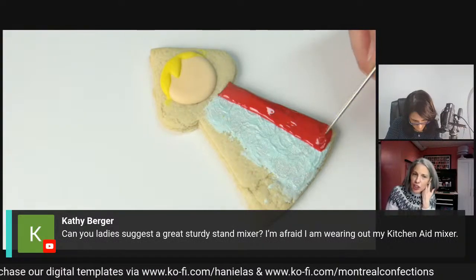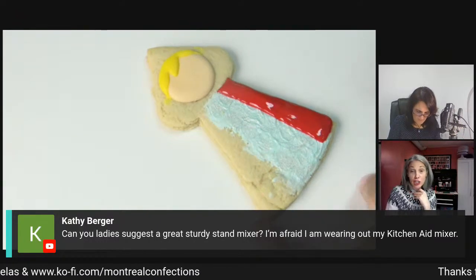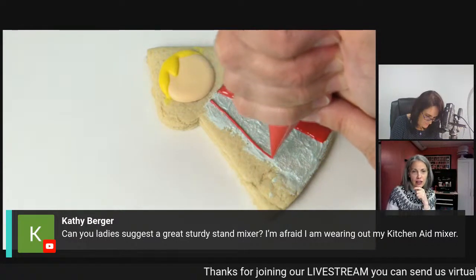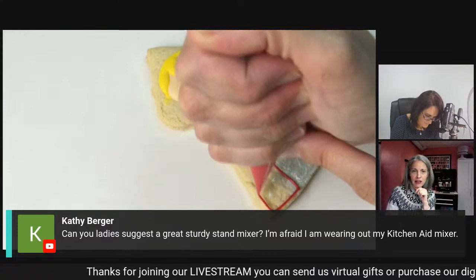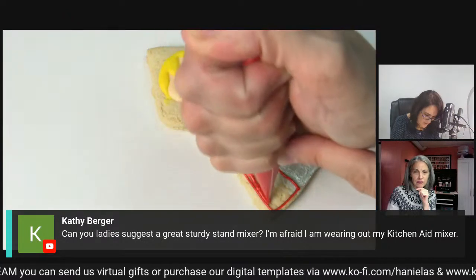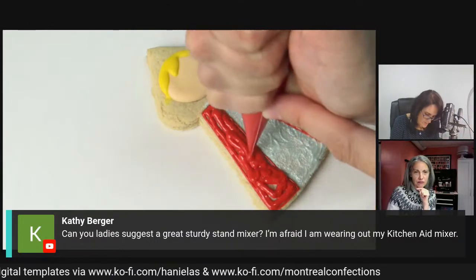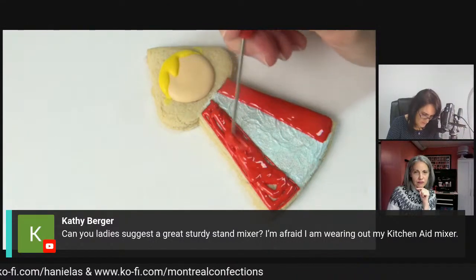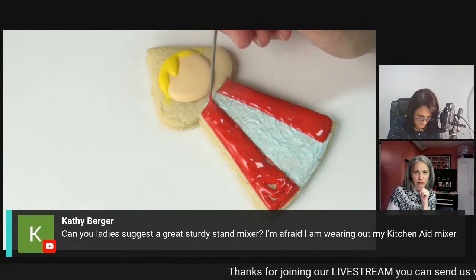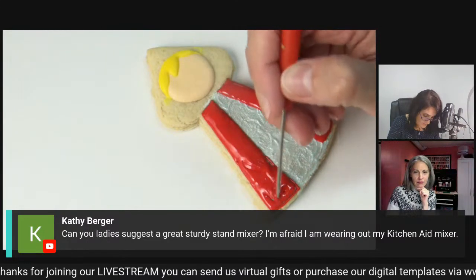Kathy's asking for a suggestion for a sturdy stand mixer - she's worried about wearing out her KitchenAid. I've had my KitchenAid hand mixer for a long time, it's quite a good product. Stand mixer KitchenAid is also a workhorse. I do love my Kenwood. It really depends on how much baking you're doing and is it for cookie dough? I also had the commercial one which could handle like three batches of cookie dough.